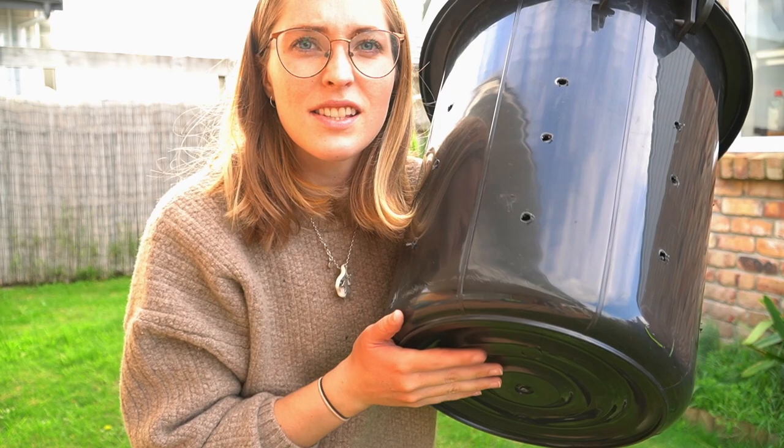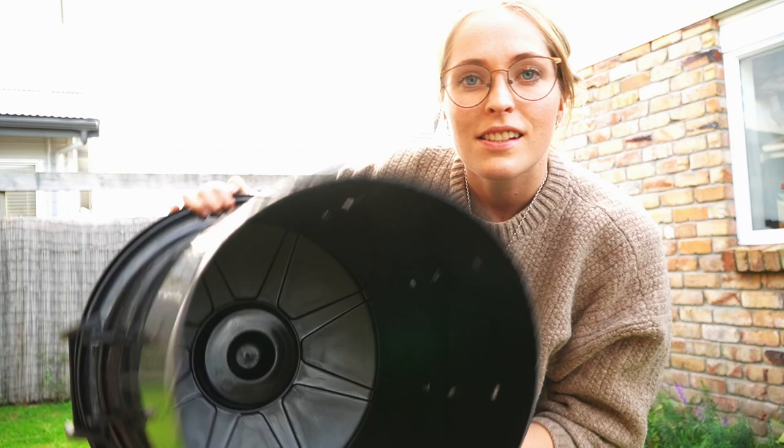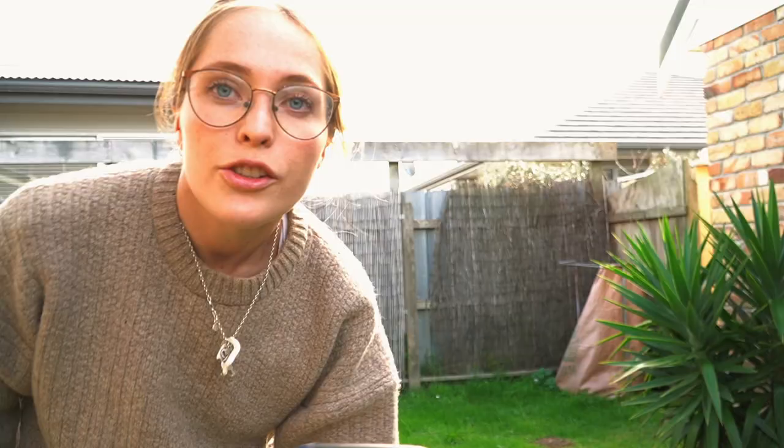Now we have our bin all drilled up — it's about two-thirds from the top and I've done three rows. The next job is to cut the bottom out. Now that we have a hole in the bottom of our bin, it's time to dig a hole and put it in. When looking for a place to dig your hole, make sure you're at least two metres away from any edible plants, to save your edible food from getting contaminated by the poop.